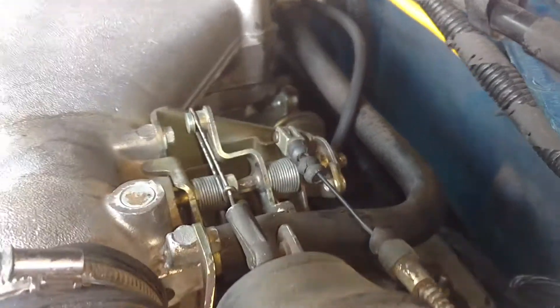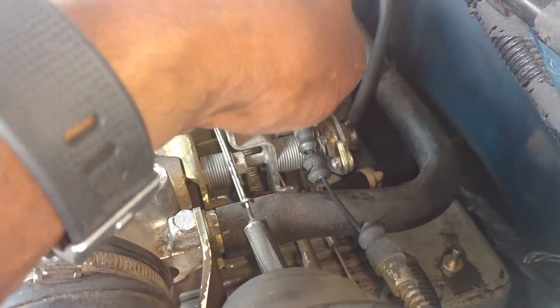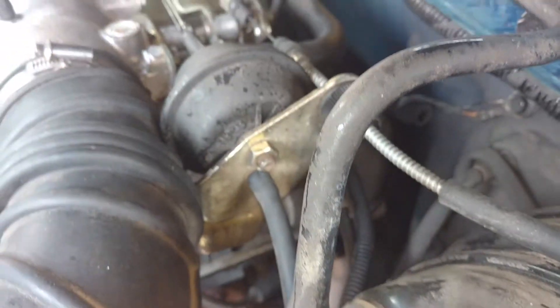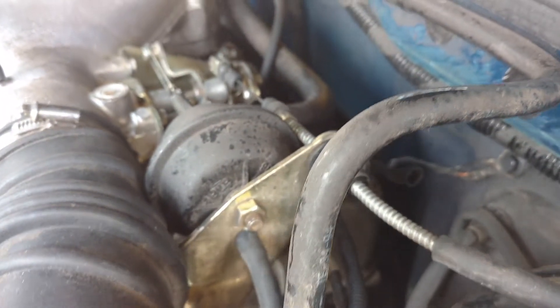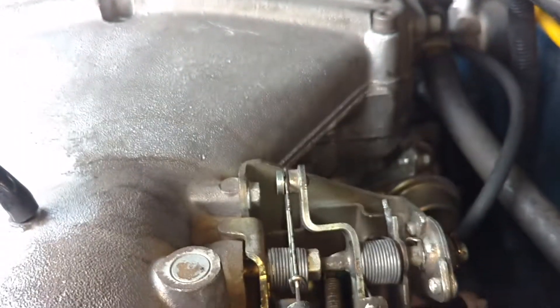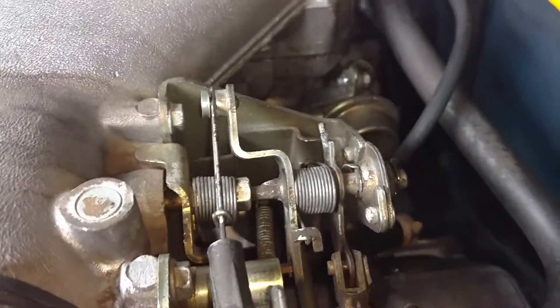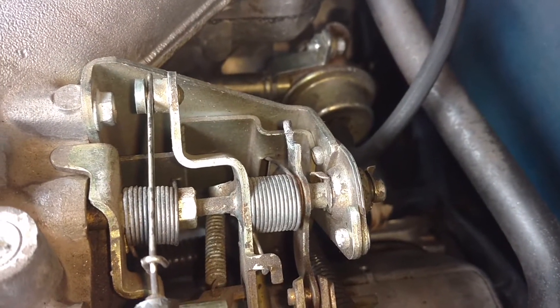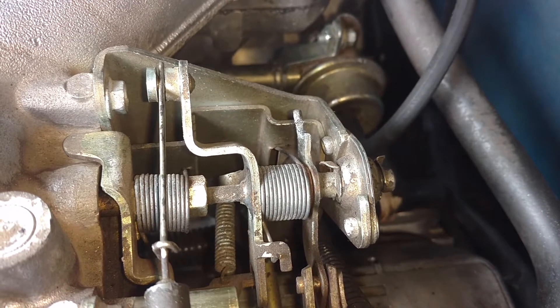First thing I'm going to do is pull the cable, just pin out of here, unhook the cable, unthread the cable from here. Real simple process. I got the damaged pin out of it. I could not get the pin to slide out of it, so I had to pry it back open. And in removing it, of course, the pin disappears.